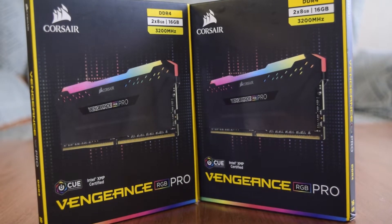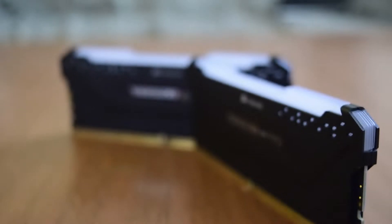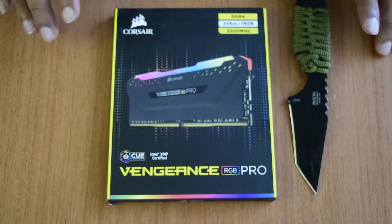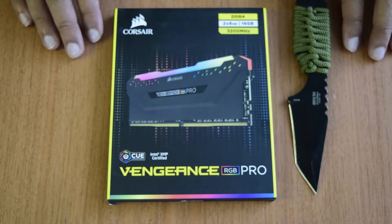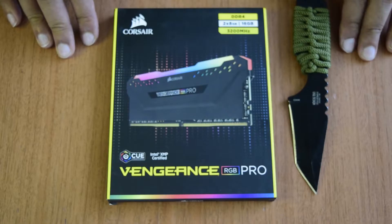Hello guys and welcome to my channel. Today I am back here with another video for unboxing this Corsair Vengeance Pro RGB RAM. This is a DDR4 RAM with 3200 MHz. I have been doing a lot of unboxing on my channel these days to create an ultimate astrophotography image processing rig, so as to have maximum possible power to do astrophotography image processing a lot faster than before.